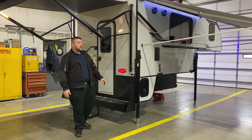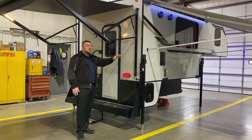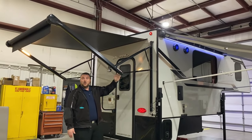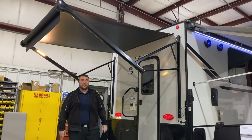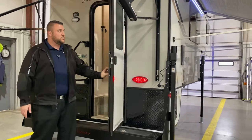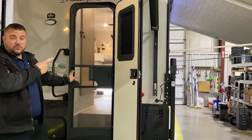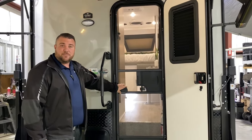As we get started on the outside, you'll notice we have the cool gray high gloss gel-coated fiberglass. We have this power awning over the back entrance door here. It has the built-in lights on the sides as well. Full-size entrance door that also includes a screen door and an integrated window as well. We have the oversized grab handle to help you in and out of the camper.